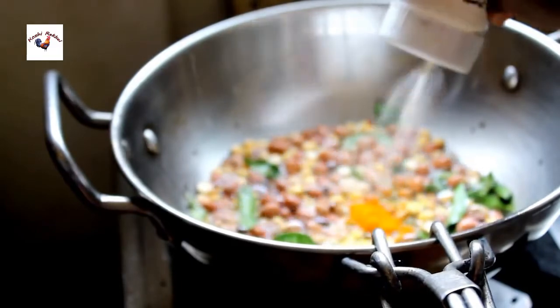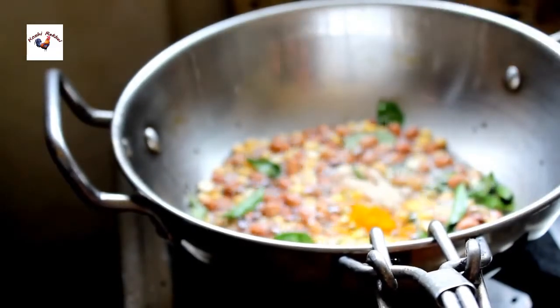You can use this ingredient to fry it. I like this one.